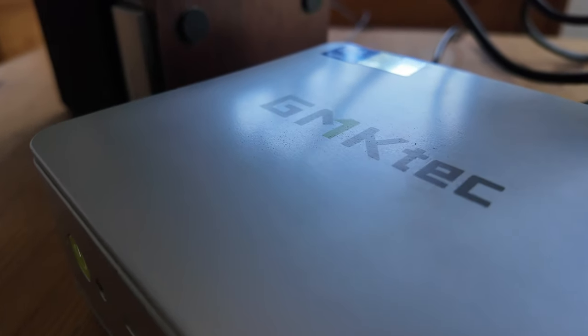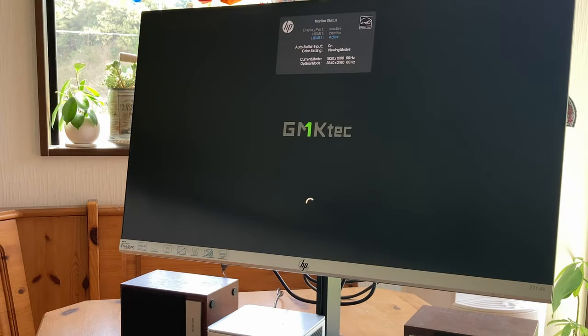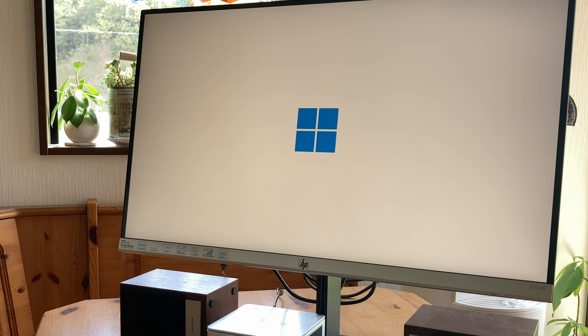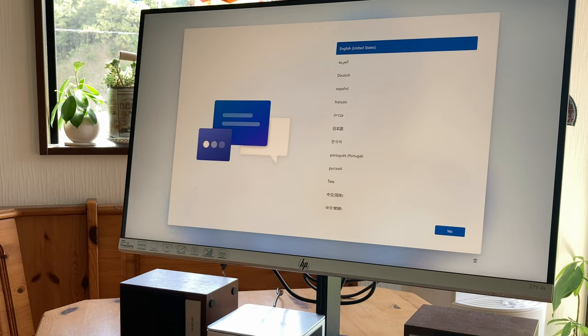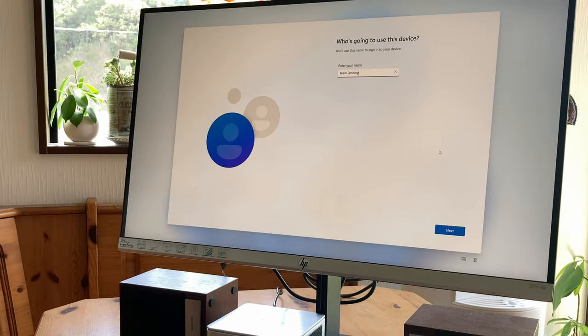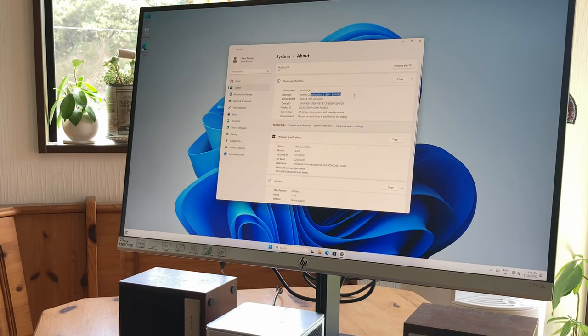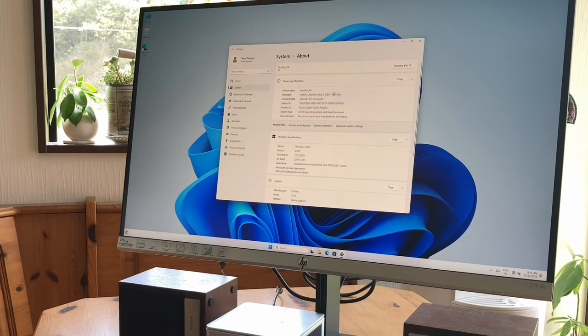After connecting our mini-PC to a monitor, speakers, and an all-in-one keyboard, we can set it on. On first boot we're greeted by the Windows setup screen, where we configure language, username, and keyboard settings. This takes a few minutes — I have a cup of tea handy. Before long we're good to go. Indeed we have the Intel 125H, all our specs check out, and Windows 11 Pro is on the computer.